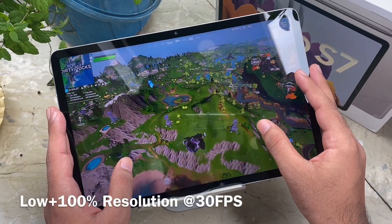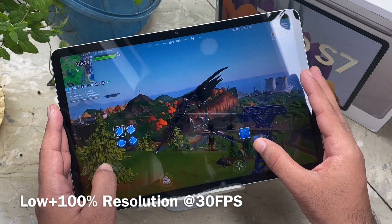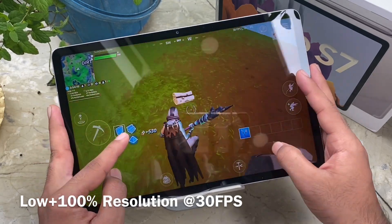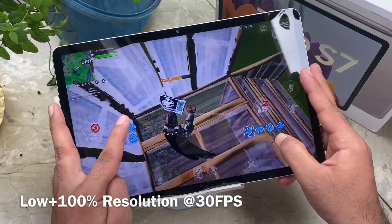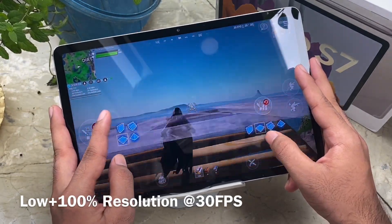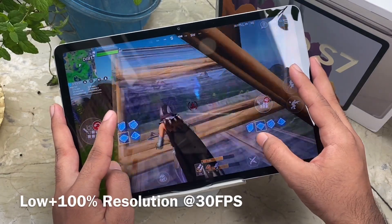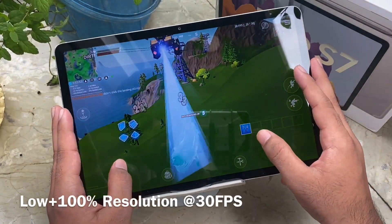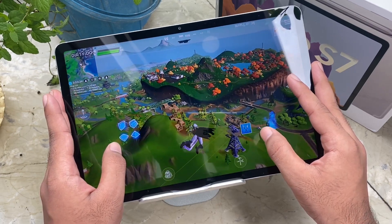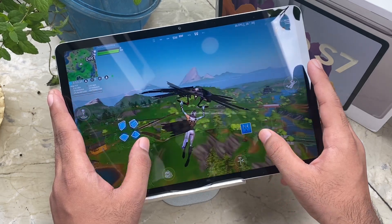So this is the low settings at 100 resolution. It's running quite smooth — stable 30 fps — and it's actually kind of playable since many people still play at 30 fps on devices worse than this. It's kind of hard for me because I play on an iPad Pro at 120 fps, but I'll make do. The Tab S7 comes with the Snapdragon 865 Plus processor, 6GB or 8GB of RAM variants.